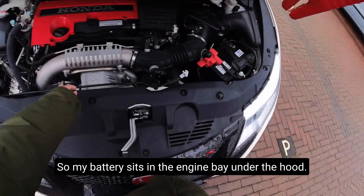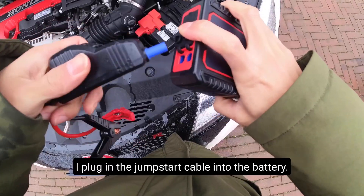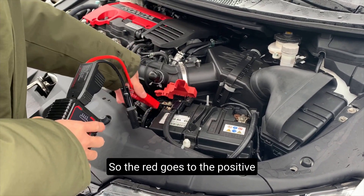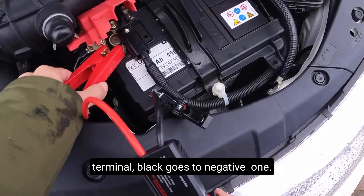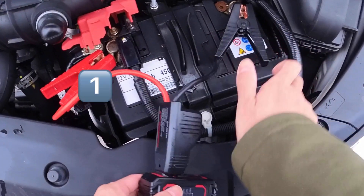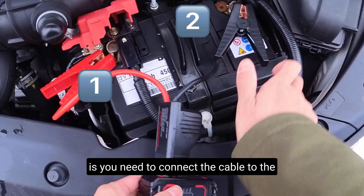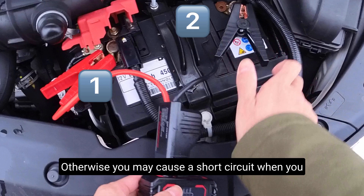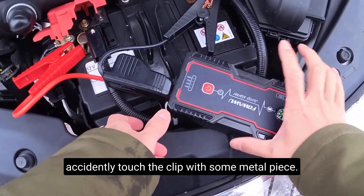My battery sits in the engine bay under the hood. I plug in the jump start cable into the battery — the red goes to the positive terminal, black to the negative. One very important thing to always keep in mind: you need to connect the cable to the positive terminal first and then the negative one. Otherwise, you may cause a short circuit if you accidentally touch the clip with some metal piece.